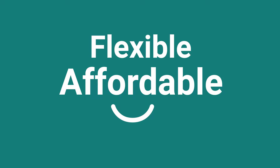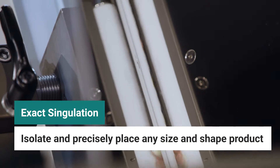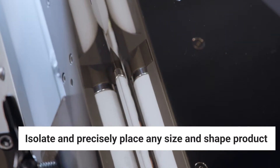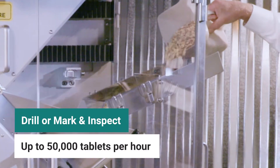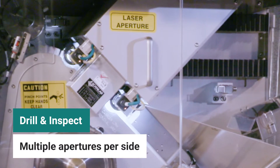This single lane system accommodates capsules, tablets, and LCTs of any shape and size, and can drill or mark and inspect up to 50,000 products per hour, utilizing two 80-watt CO2 fired, air-cooled lasers.